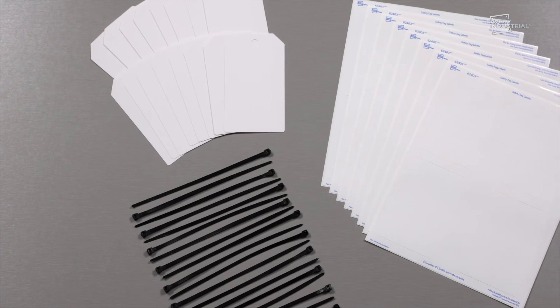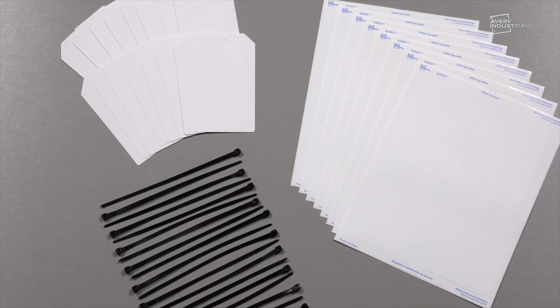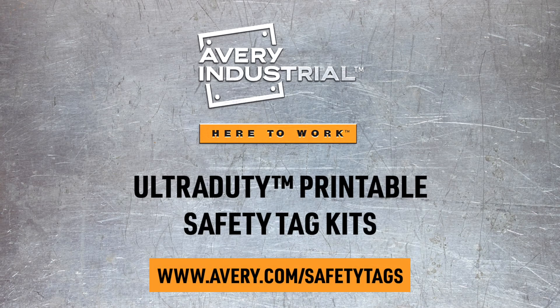Kits include printable adhesive vinyl labels, ultra-durable tags, and zip ties. Visit avery.com/safety-tags to learn more.